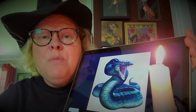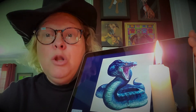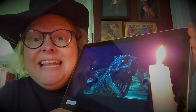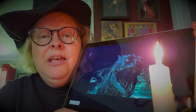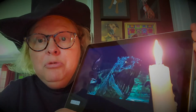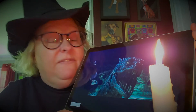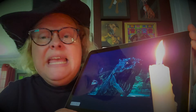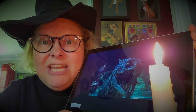They can actually grow up to 50 feet in length. Can you imagine? That is enormous! Now, there's something very specific I want to discuss, and that is the gaze of the basilisk. They can cause either petrification — where you are rendered immobile and cannot move — or in some cases, instant death.